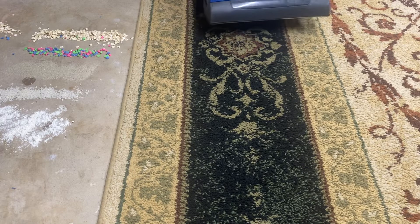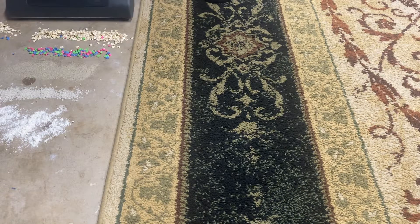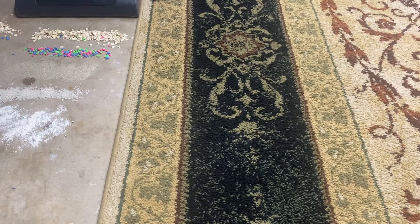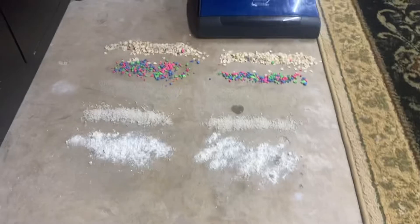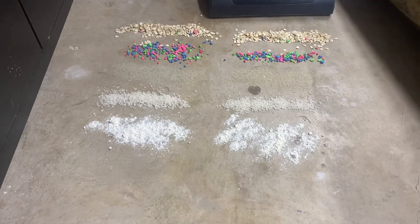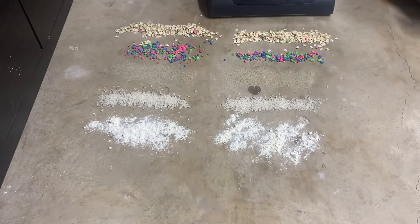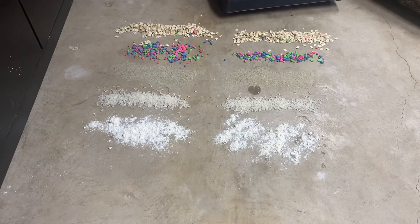I'm really glad it didn't struggle with the large debris — it actually did the large debris very well, so I'm impressed. I noticed the carpet is a little bit too wide, so I'll need to move it over to have more room. Let's do hard floor now — low suction first, then high.